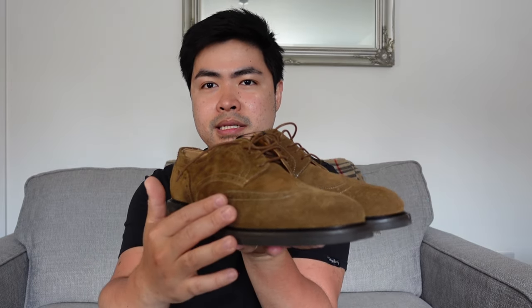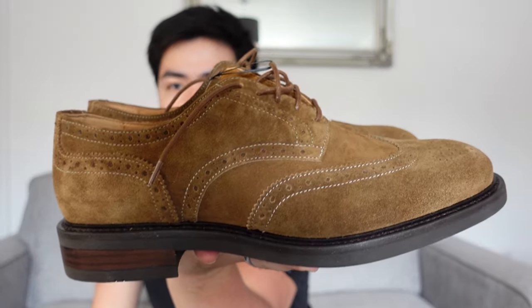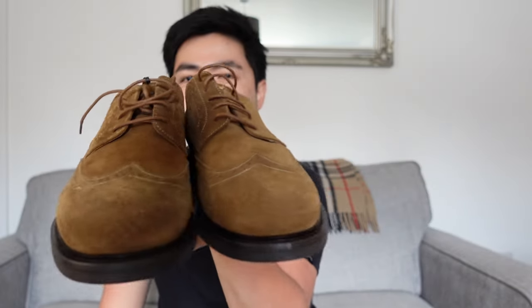What do you guys think? Mahilig din ba kayo sa brogues or sa suede? Medyo 50-50 ako sa suede. Kasi pag suede, madali siyang mag-gasgas compared sa other leathers — yung smooth leathers. Tapos iba yung kind of, hindi mo siya pwedeng ma-shine kasi. Unlike yung leather na pwede mo siyang i-shine and i-brush — mas delicate for me, I think, yung suede na leather compared dun sa smooth leather. Ang ganda.